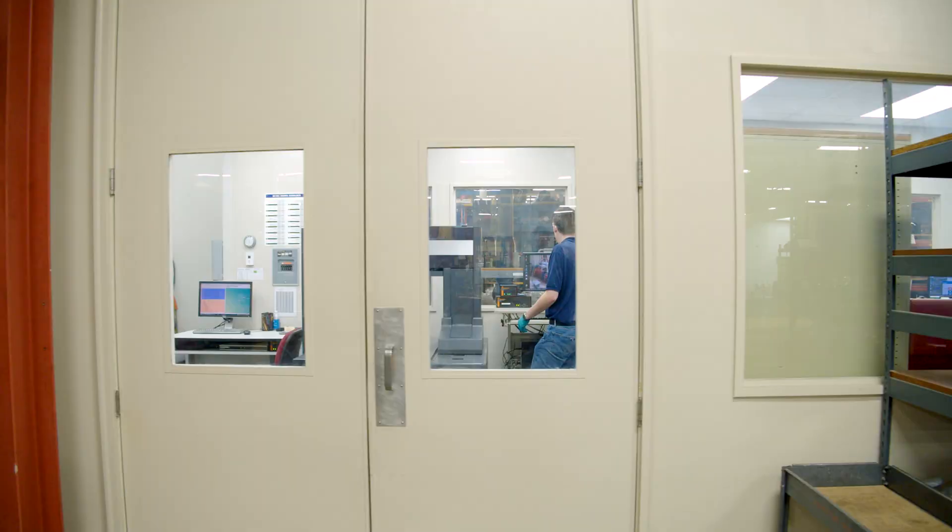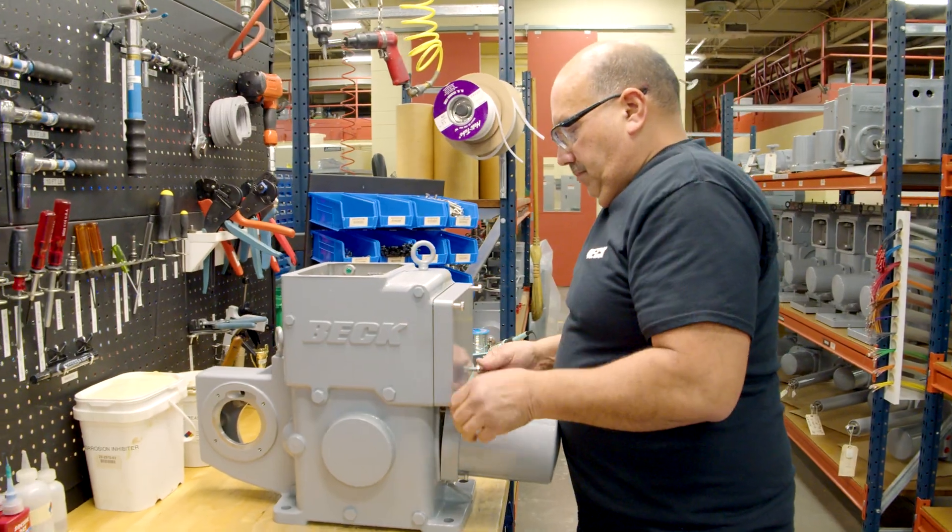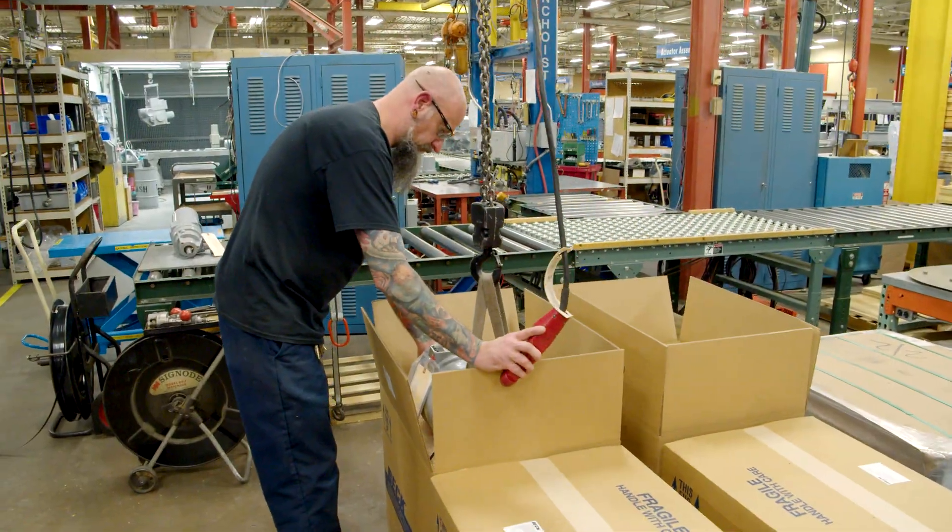Beck has a standard three-year warranty, which is unprecedented compared to our competitors, which typically offer a one to two year warranty. Customers can really use the actuators and push them hard, and they do last a good long time. Beck is known for making products that just perform and perform.